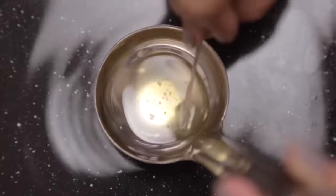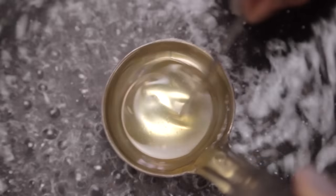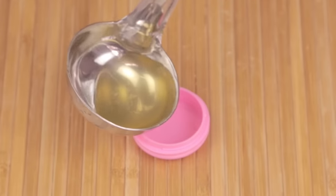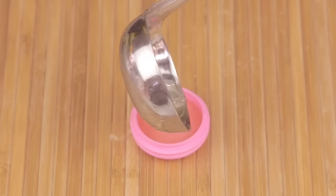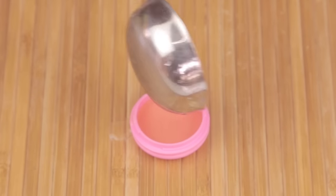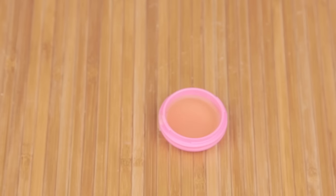Once that is done and all blended in, quickly add in your fragrance. I'm eyeballing this but I would recommend you use at least one tablespoon because once it solidifies the scent kind of mellows down. Depending on how strong you want it, you might want to add more or less. Once that is done, quickly pour it into your container — this will solidify really quickly. Be very careful, this is really hot. I'd recommend using a newspaper or a rough tissue. If you drop it, don't worry, wait a couple of minutes and scrape it off.